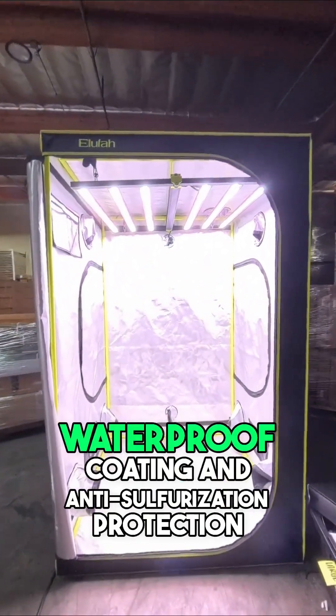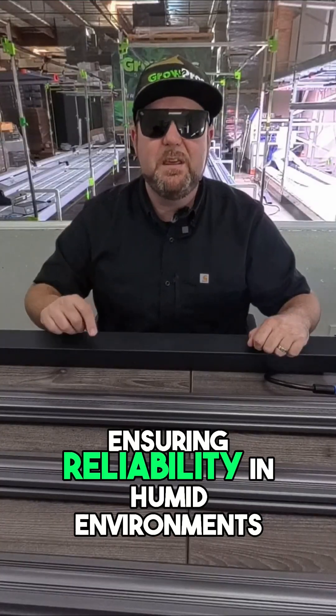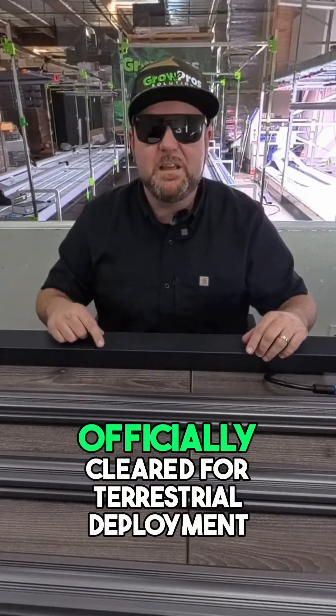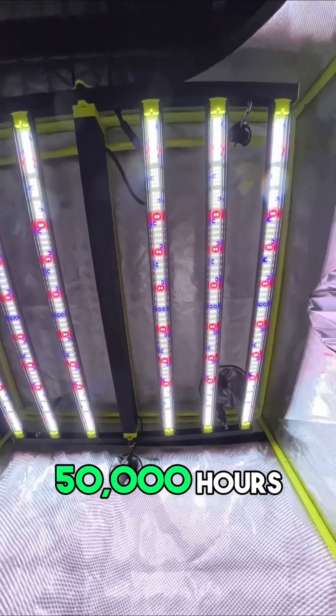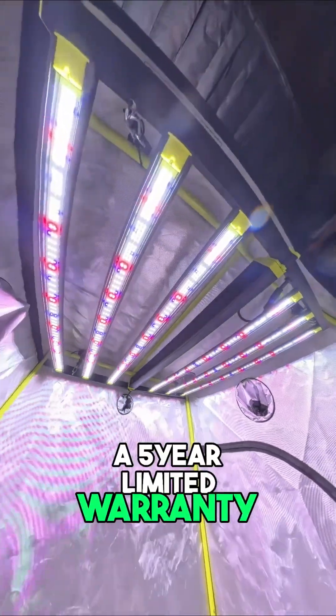Each model features a waterproof coating and anti-sulfurization protection, ensuring reliability in humid environments. It's certified FCC, CE, UKCA, and RoHS compliant — officially cleared for terrestrial deployment. The diode lifespan exceeds 36,000 hours at L90, driver life over 50,000 hours, and each fixture includes a five-year limited warranty.